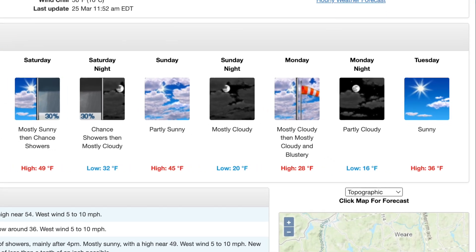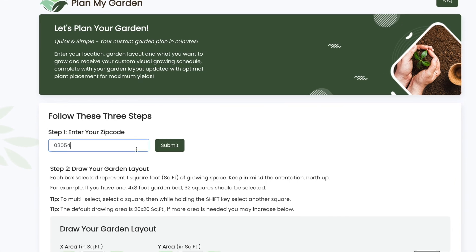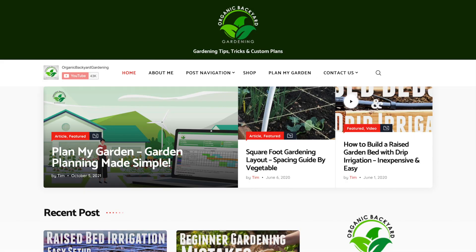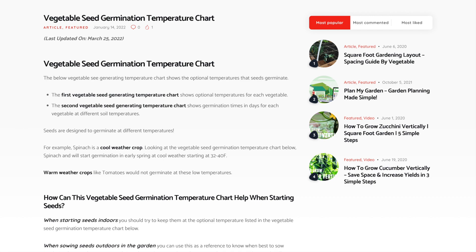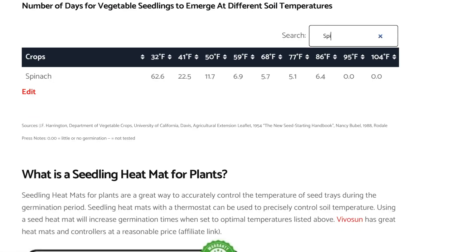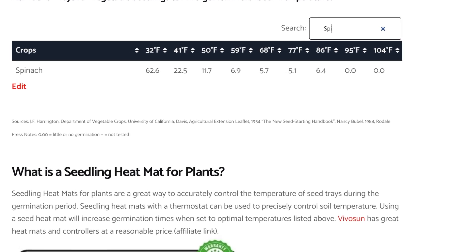Here in New England it's about six weeks before the last expected frost. If you need to find your last frost date you can use the tool on my website in the link below. Also on my website I have a handy chart that shows you germination times for crops at different temperatures. Cooler weather crops germinate at cooler temperatures and many of these can be planted out as soon as you can work your soil in the spring. Nature will then take over and germinate the seeds at the right time.